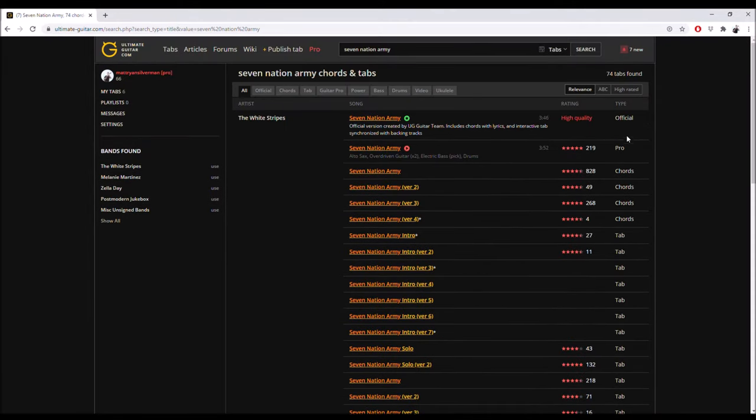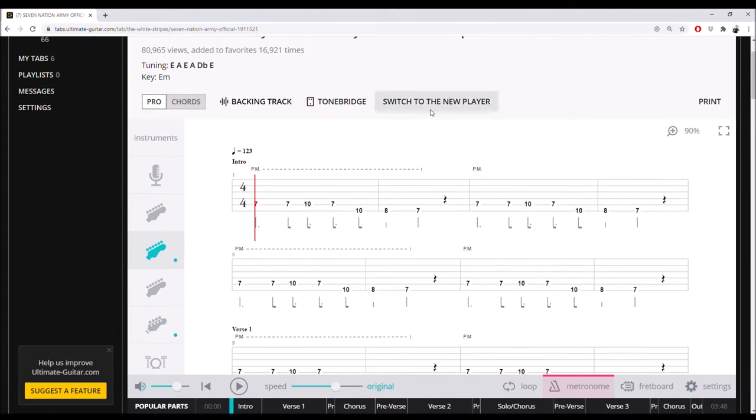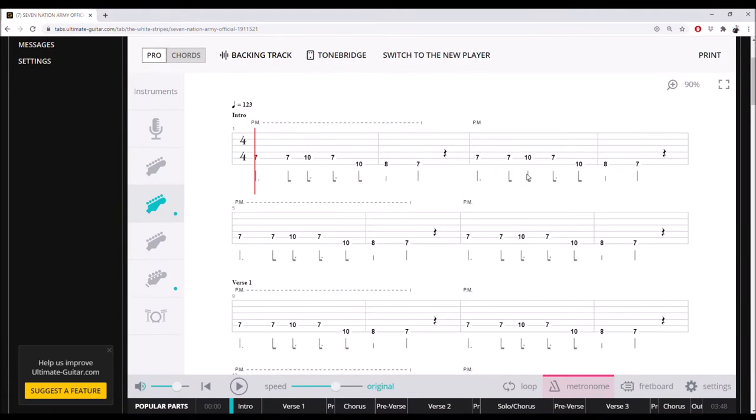The important part is to look on the right — there are two things you'll find there: how many upvotes and stars it has, and what type of tab it is. There are various versions because it's open source, so a lot of people have submitted versions. The moderators are pretty good about only putting up good ones, but there are some flaws. The top two — official and pro — are the ones you pay for. It was about $25 for a year, which was perfectly reasonable. Let's look at an official tab and compare it to the free ones.